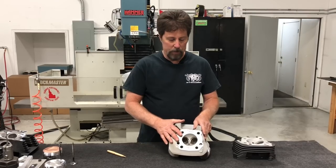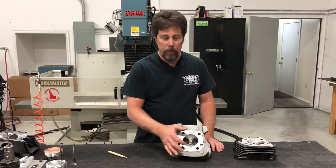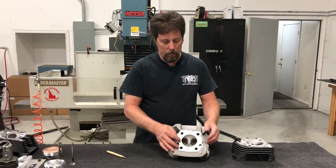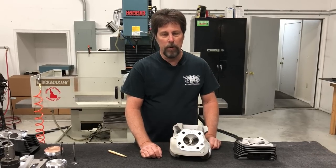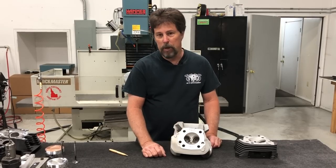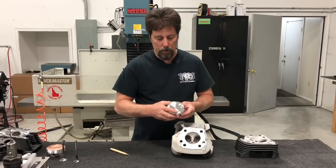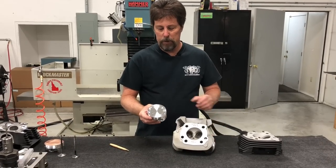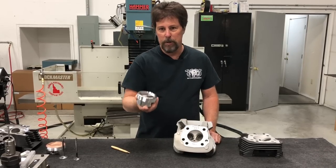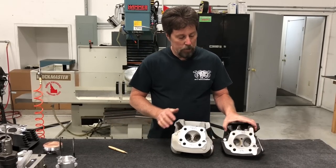This is a stock 883 head sitting here. Stock 883 has a three-inch bore, therefore the chamber diameter is three inches, and a 49cc chamber with a flat-top 883 piston gives you a 9:1 compression ratio. When you do a conversion, the best way to do it is with a conversion piston — it has a dish in the middle, gives you a 10:1 compression ratio with a three-and-a-half, three-and-nine-sixteenths, or three-and-six-hundredths bore.